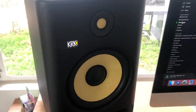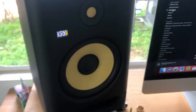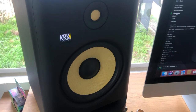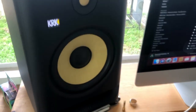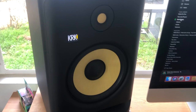I always say it's really easy to work with KRKs just about anywhere, because you don't have to worry about the walls or having an untreated room. You don't need a great acoustician to build out a studio — you can pretty much place these anywhere and they sound great. You also have the DSP-driven EQ on the back, which allows you to fine-tune to your room.